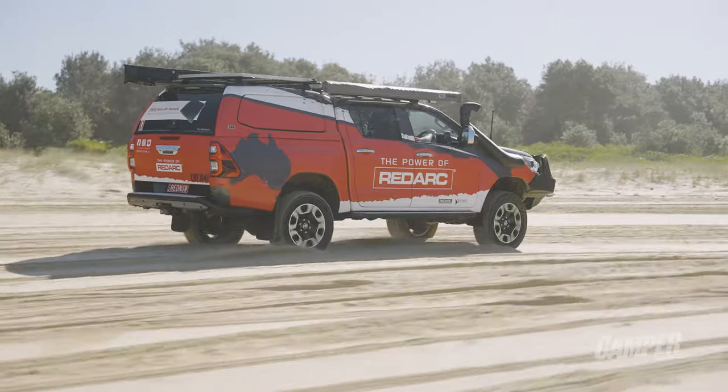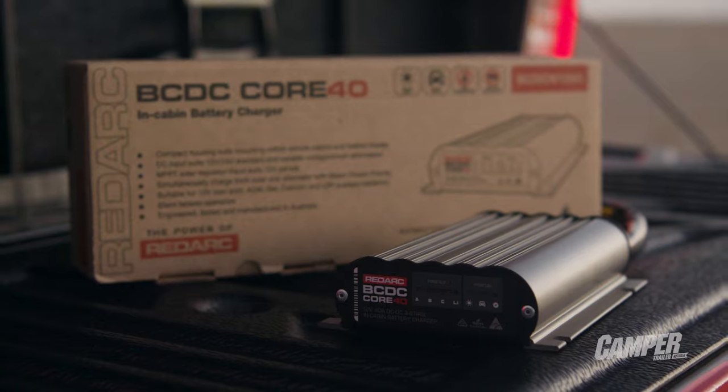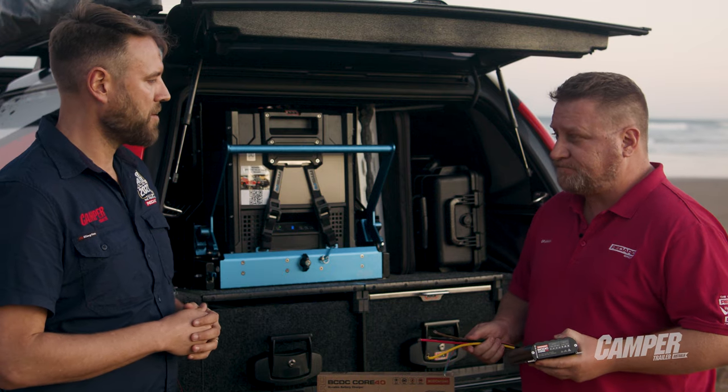Redarc's a proud Australian company — this is still Australian made? Absolutely, 100% Australian made and it's also supported by the Redarc support group. If you wanted to find out more about the Core, hit online — redarc.com.au or reach us at 1300-RED-ARC. Thanks Graeme. Thank you.